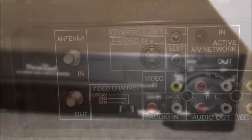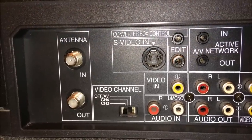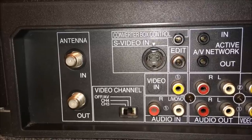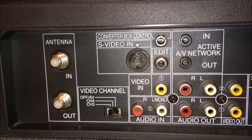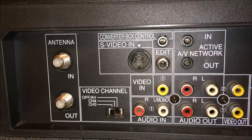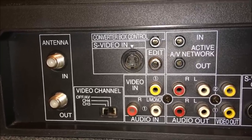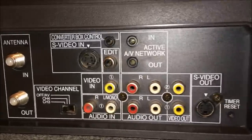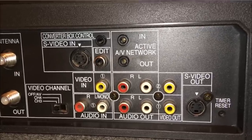Let's take a look at the back of this unit. Moving left to right: antenna in and out, video channel which is channel three or four, or you can just use AV. We have S-Video in, a converter box control input/output, an edit RCA jack, active AV network in and out, video in, audio in, two audio outs, two video outs, then an S-Video out and a timer reset button.